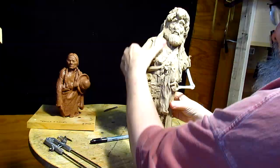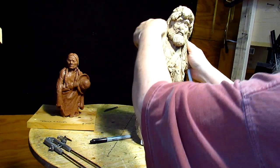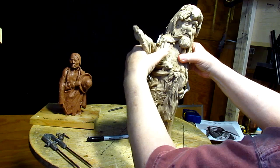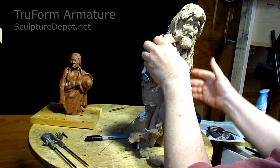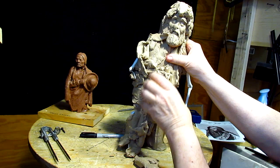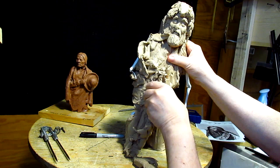It goes down below his waist, and I don't need that. Now this is the 24-inch figure, and I've got to figure out how I got a lot of this stuff on there — some of it I screwed on, some of it I didn't — and I've just got to carve away the clay to find out what I've got underneath.